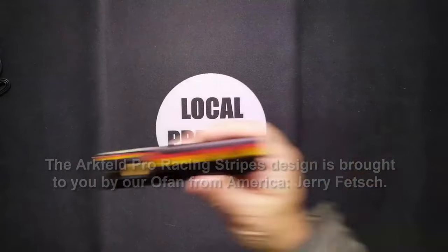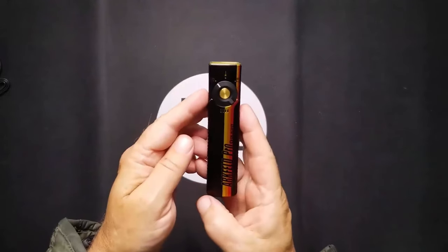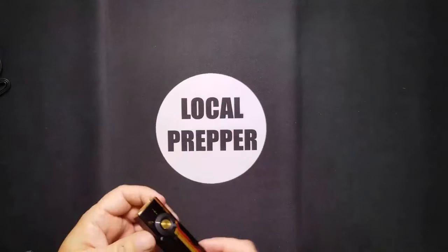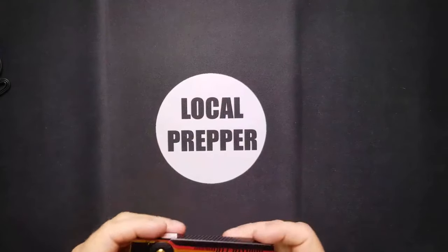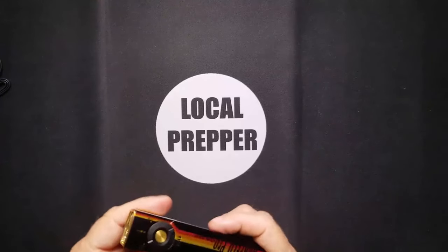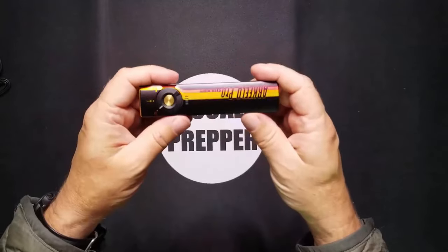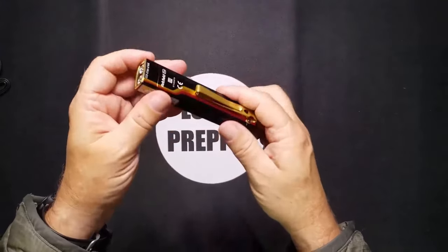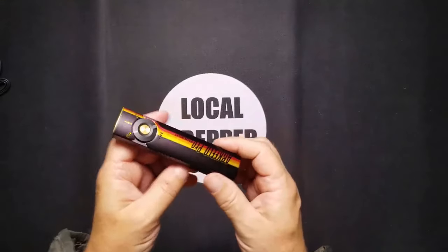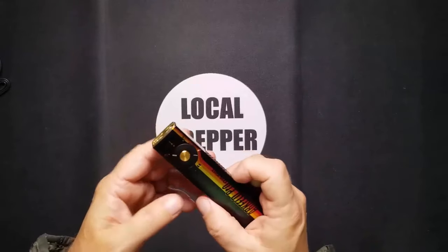How is this powered? It's actually a rechargeable 1500 milliamp lithium battery. It has a max runtime of 11 days — not a joke. And believe it or not, this is a 42% increase from older models. Pretty awesome.